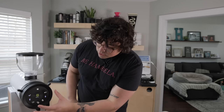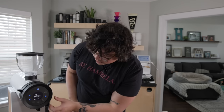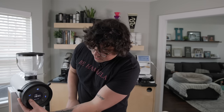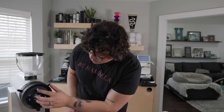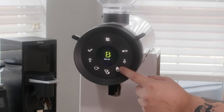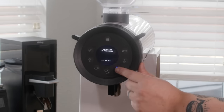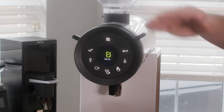You can program the timed dose buttons down to one-hundredth of a second. For example, in Shot 1 I have it at 4.30, but I can dial it up to 4.31, 4.32, 4.33, all the way to whatever I need. You go back to the menu, hit save, and it exits back to the main screen. You have option one, option two, and a manual button that runs as long as it's held.